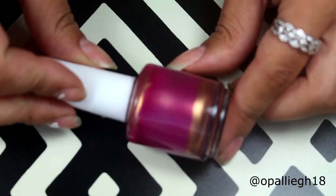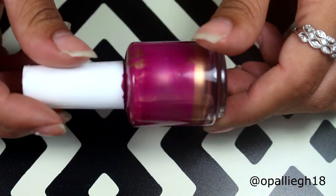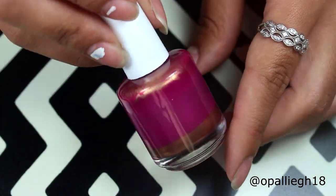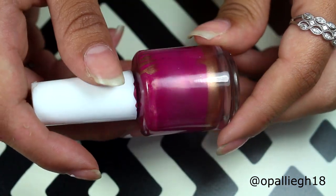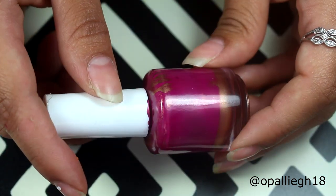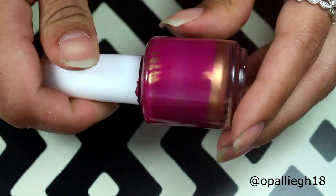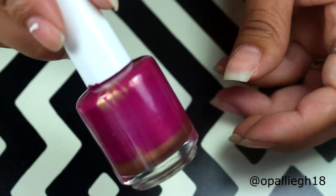Okay, so after some shaking, the mixing balls — I don't think they will work in the Mundo Dionis stamping polishes, just because they're just way too thick. But I would recommend the mixing balls for your chunkier glitters, or a polish that you don't have a mixing ball in, because I'm sure that would work just fine for those polishes. But for these, I wouldn't recommend them. And I can't remember if people do use mixing balls for these, but I'm clearly not going to use them for my Mundo Dionis Stamping Polishes.